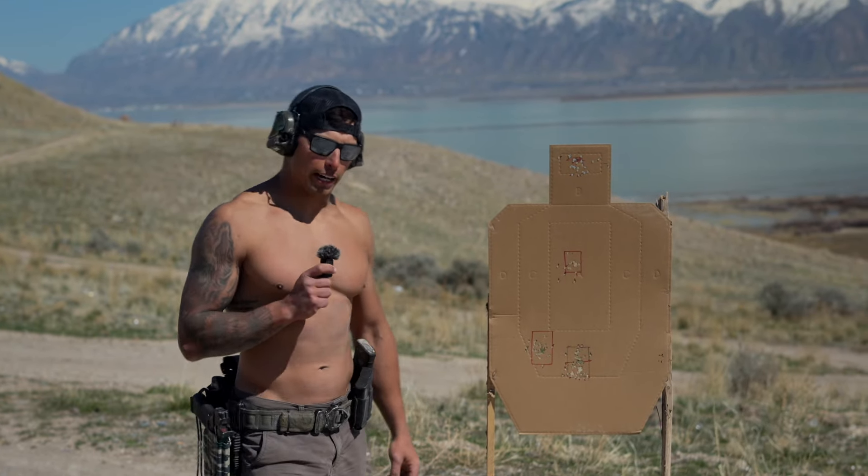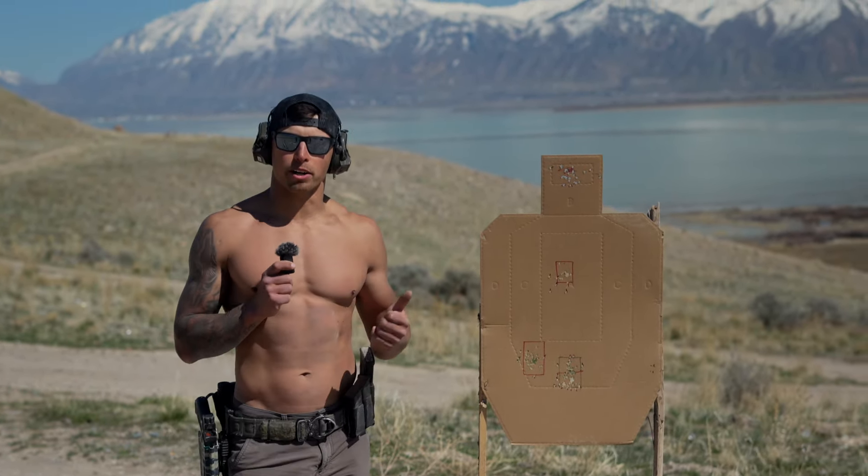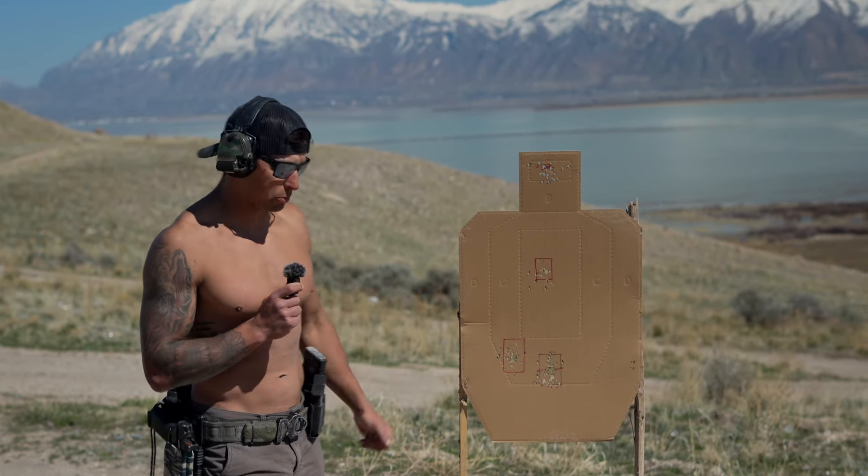How's it going y'all? Devin here from Tactical Cowboy. So myself, Tommy, and our buddy Ryan are out here doing some awesome carbine training preparing for the Static Immobile Workshops up at the Armour this weekend.